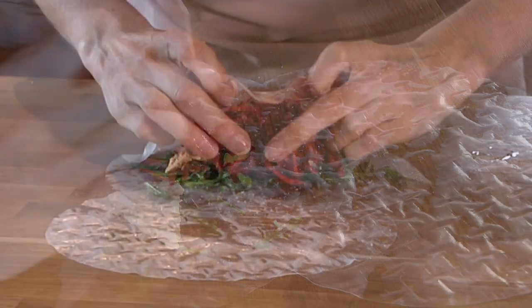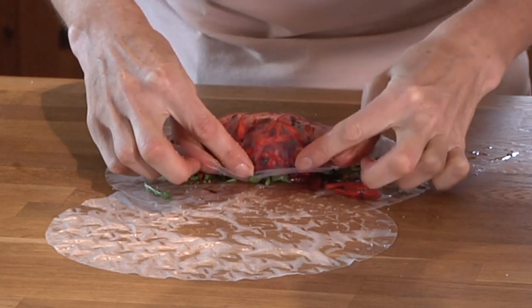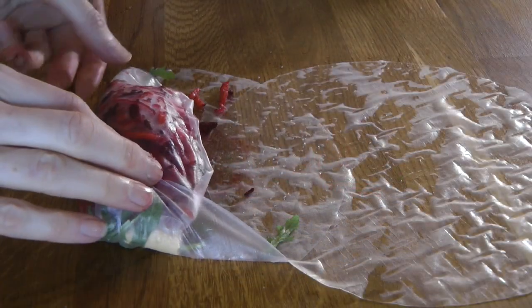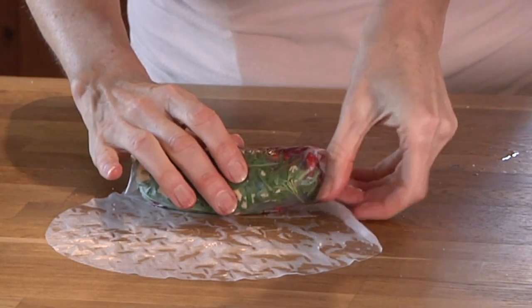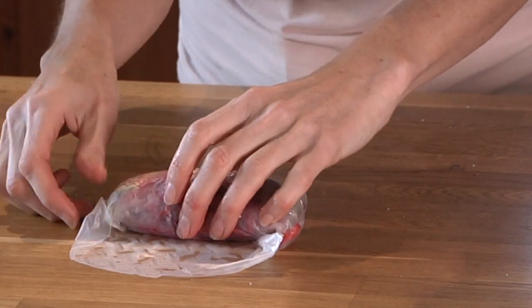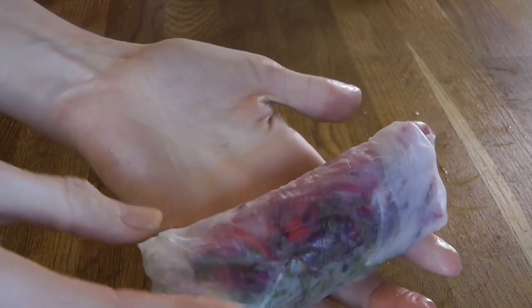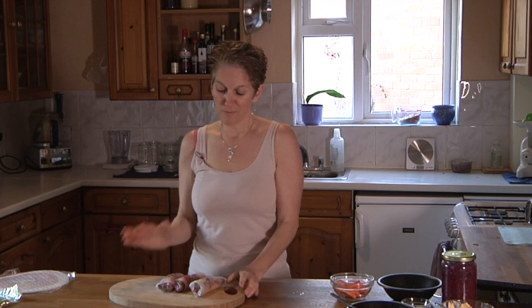Take the end of the wrap nearest to you and pull in the vegetables so they're nice and snug. Then take each side and wrap it in, tucking it in like a blanket roll. If there are any bits at the end, just tuck them over nicely and roll. It's going to get a little sticky as you go, but if you keep rolling and tucking — there you go, that's perfect.